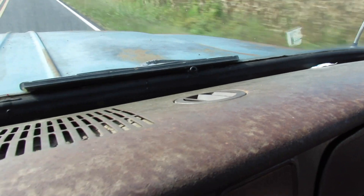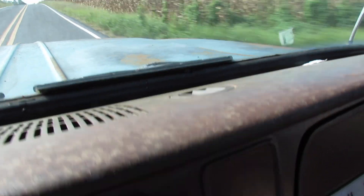Hey look, it's falling bubbles. I guess that windshield doesn't seal completely.